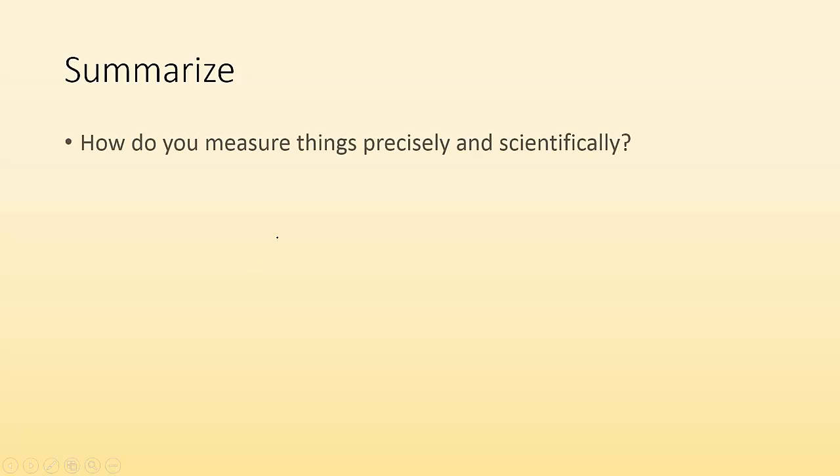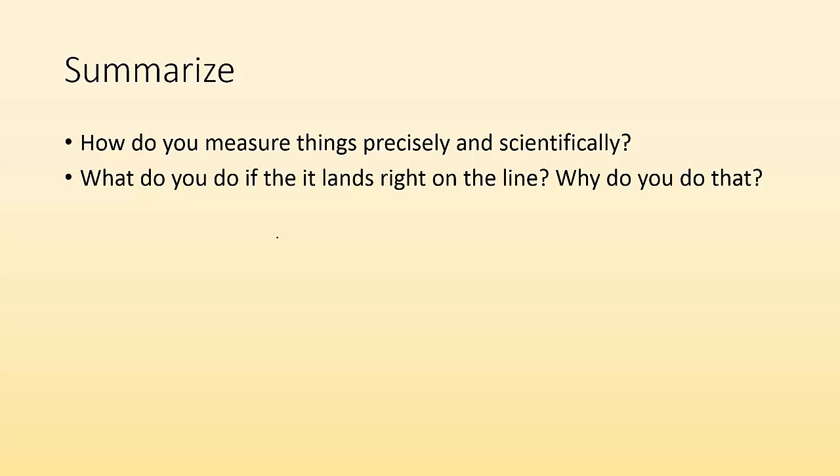To summarize: how do you measure things precisely and scientifically? What do you do if the measurement lands right on the line, and why? I hope you found this helpful. I'll see you in class — bring questions. Bye.